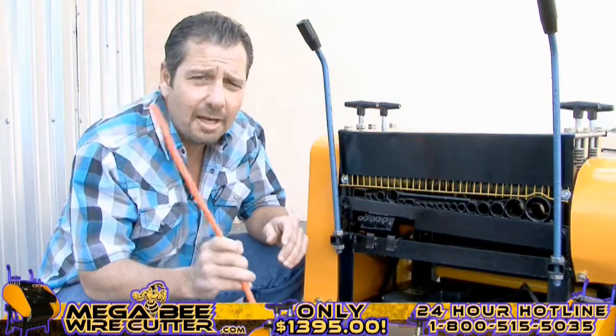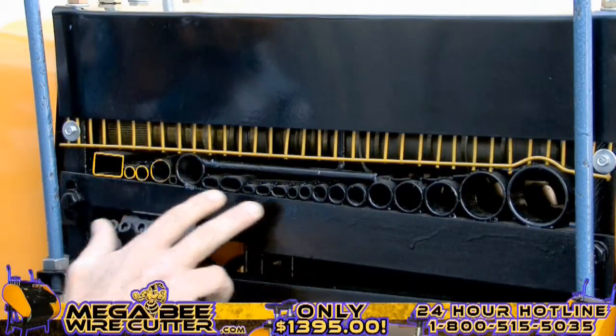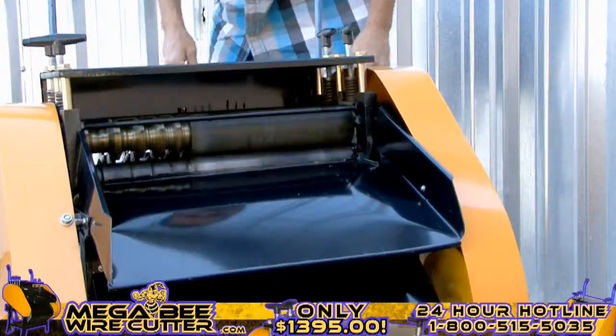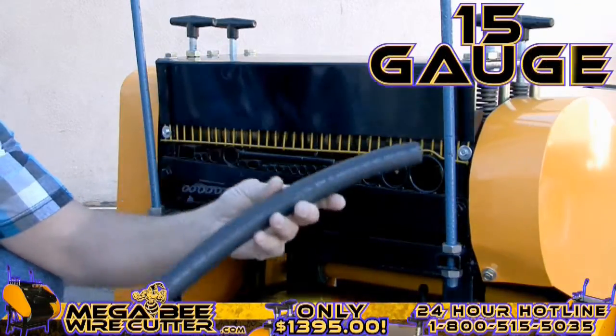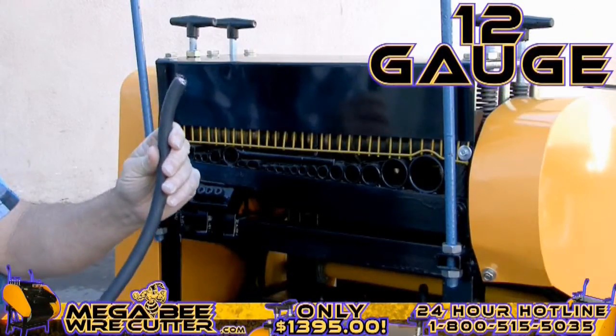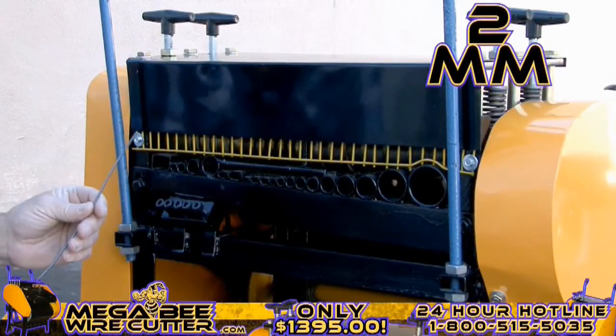Once your machine is on, it's ready to be fed wires. By comparing the cables and wires' diameter with the machine feeding holes, you'll easily be able to find the most suitable hole to feed your cable through, one piece at a time: 15-gauge multi-core cable, 12-gauge industrial conduit, 2-millimeter single-core wire.